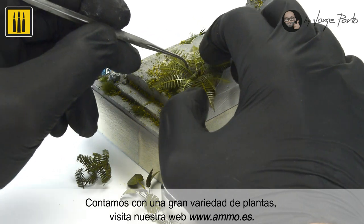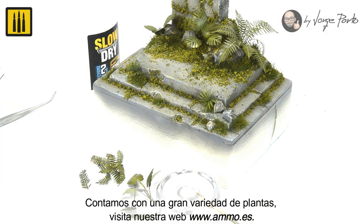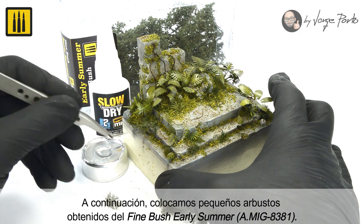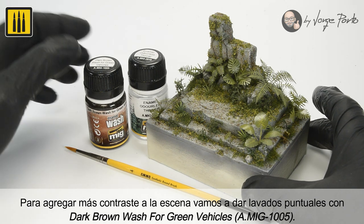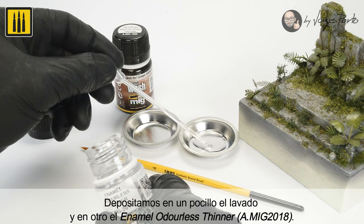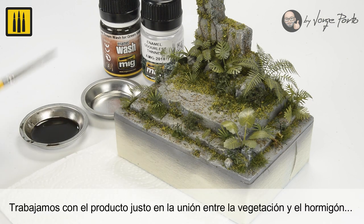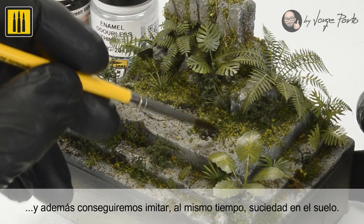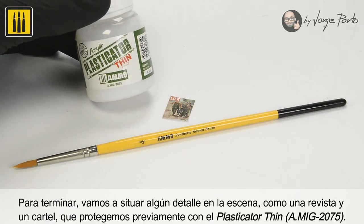We offer a wide variety of plants — visit our website www.ammo.es to explore the entire range. Next, small shrubs from the Fine Bush Early Summer set were placed to add more contrast to the scene. Spot washes of Dark Brown Wash for Green Vehicles was selectively added; the wash was deposited in one well and the enamel odorless thinner in another. The wash was only added where the vegetation and concrete meet, while also imitating dirt on the ground.